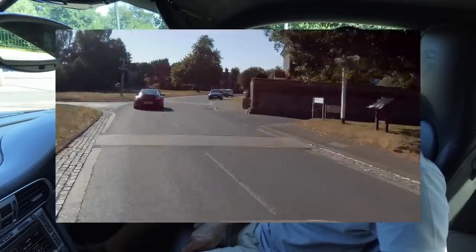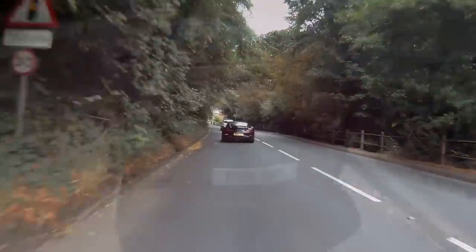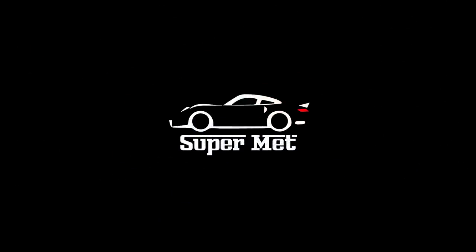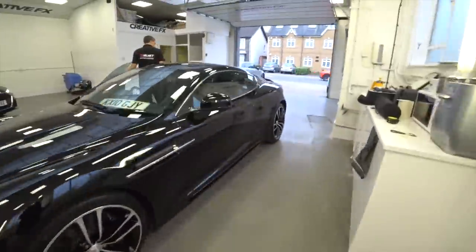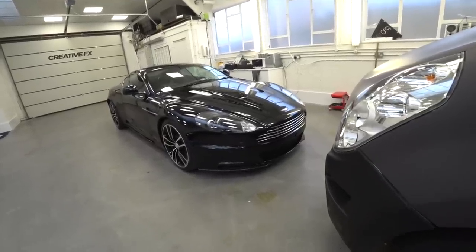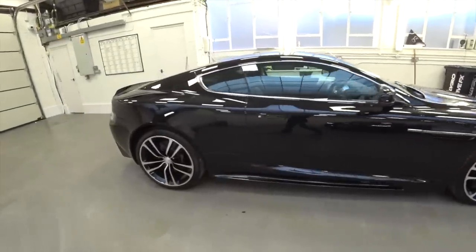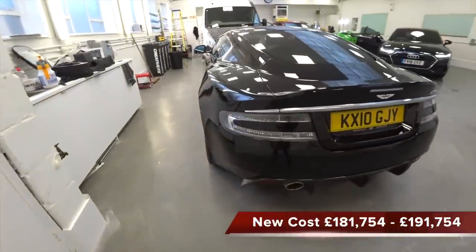Hi guys and welcome to Supermetallurgy. This is a 2010 Aston Martin DBS. This is a quick video which I wasn't going to do — I suddenly seen it turn up in Tom's workshop, so I thought I'd give you the quick tour of it.